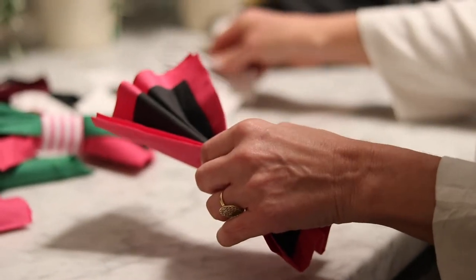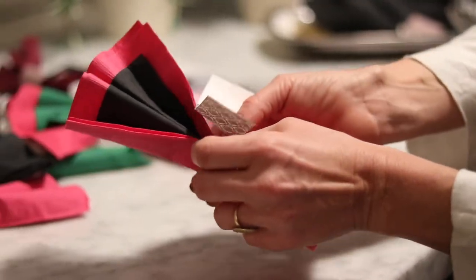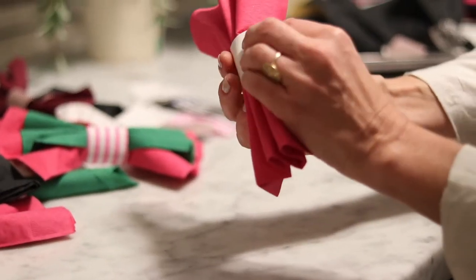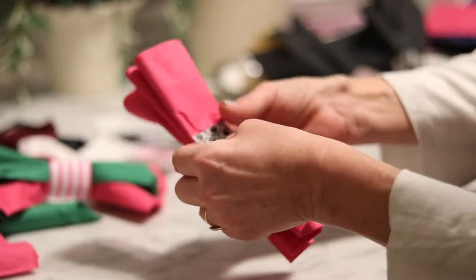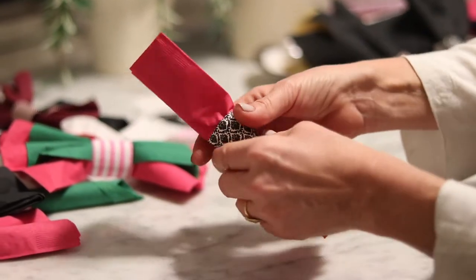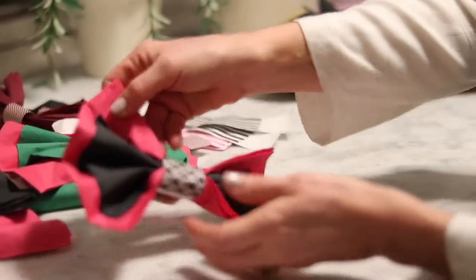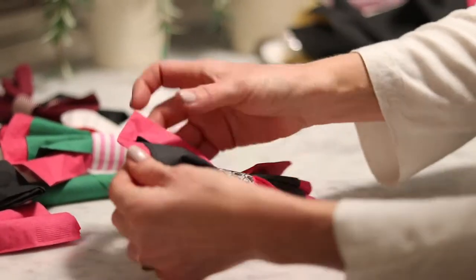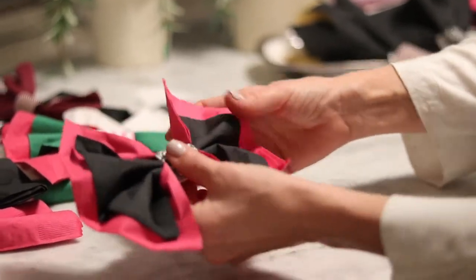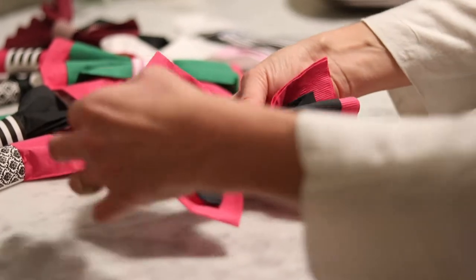I'm going to use our damask ring for this look. Go ahead and wrap your band around — as always, make sure that your ends line up. Give it a good press and a little squeeze in the middle. Now, I know that looks messy, but now you get to just spread it out and create your bow, and there you go. You can play with it until you're happy.